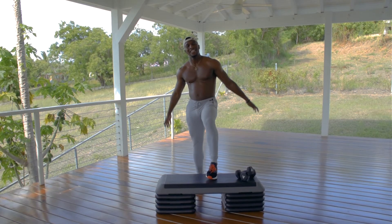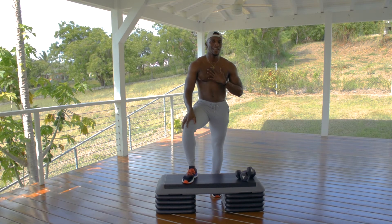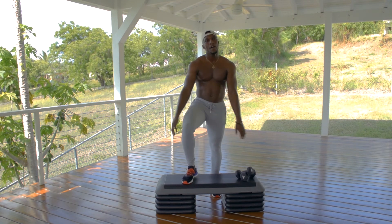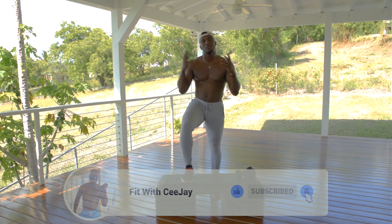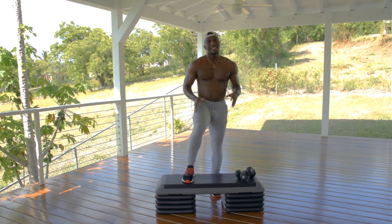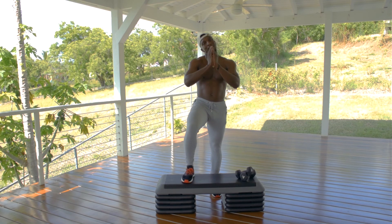That concludes today's session! If you can feel your heart beating out your chest right now, drop a like and a thumbs up. Make sure to subscribe and turn on the bell so you never miss when I'm dropping content. I'm coming to you often, just to help you get fit the right way and to help you on your fitness journey. Until next time, this is CJ signing out — peace, love and blessings.